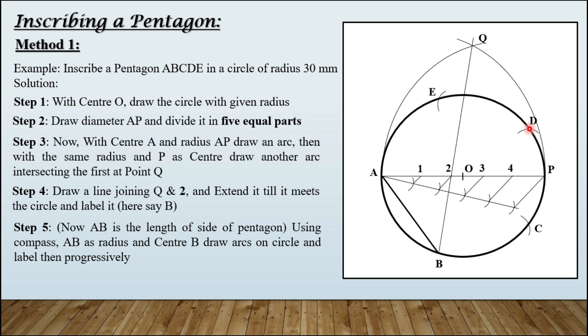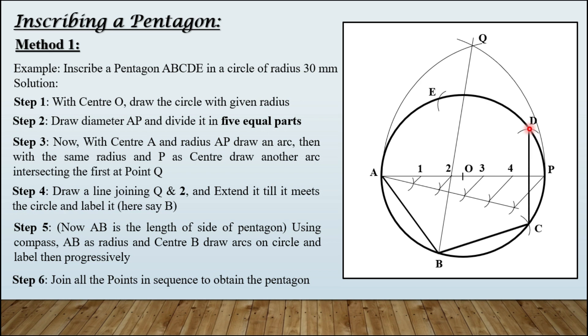Step number six: join all the points in sequence to obtain the pentagon. This is the regular pentagon which we have inscribed in the given circle of radius 30 mm.